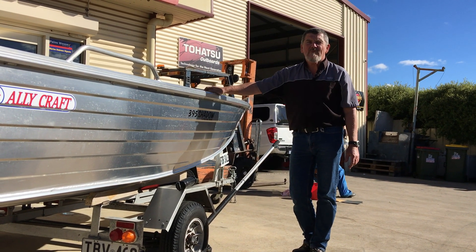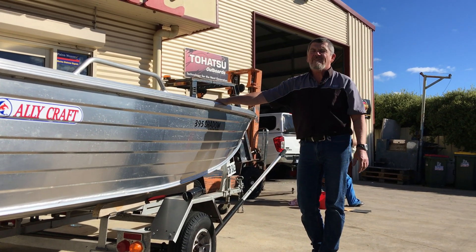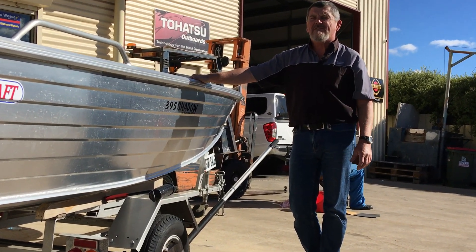G'day fishermen and boat owners. Wally here from the boating scene once again. With Easter coming up this week, I'd like to cover a quick easy inspection of your wheel bearings.